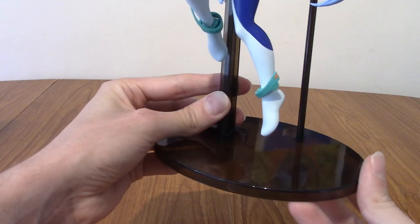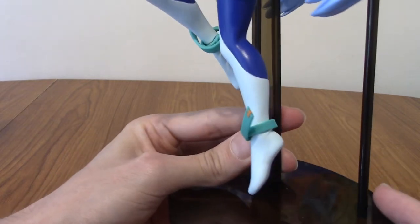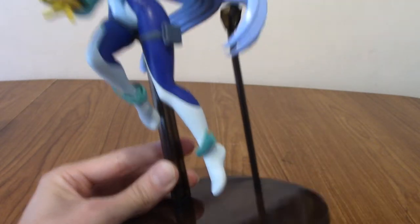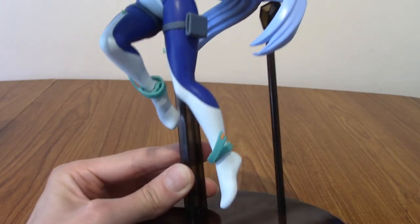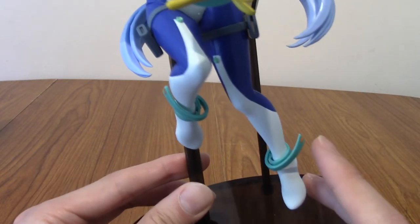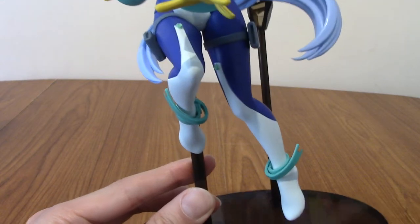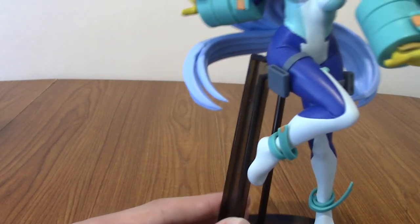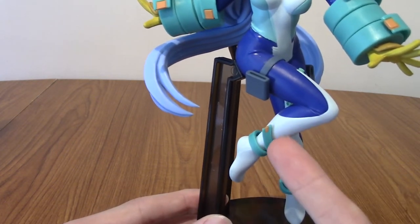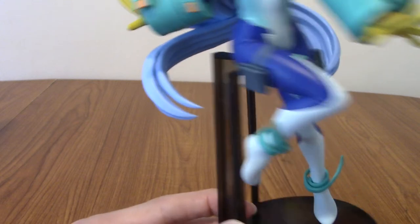We'll begin with her translucent base, as a lot of Banpresto figures do come with, and then we'll start with her feet and work up. First thing I noticed: she doesn't actually wear any shoes — these are just her feet — but then I guess she does float, so that would make sense. Now we've got her bodysuit, and then she's got these cool green things which I've always quite liked. What I quite like is the modelling — because her leg is moving, that's tight against her leg, but because it's hanging down on this one, it's more free flowing. It's a nice little detail.